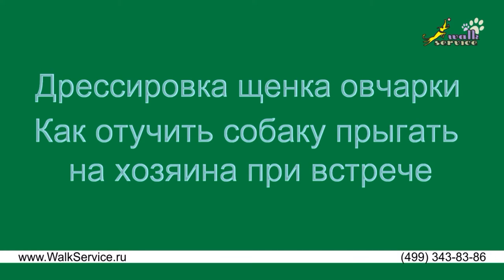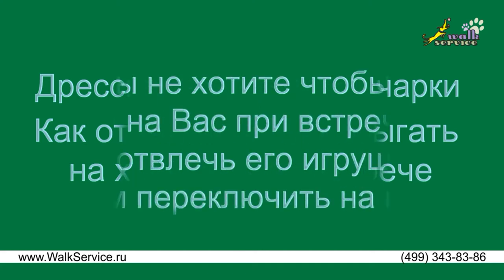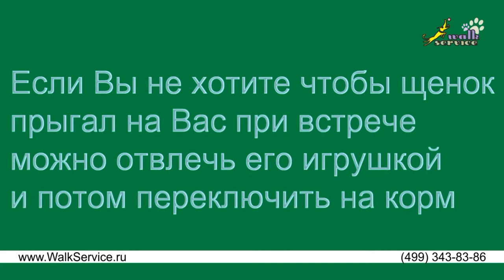Shepherd Puppy Training: How to stop the dog from jumping up when meeting you. If you don't want the puppy to jump up on you, distract its attention with a toy and then switch it onto the treat.